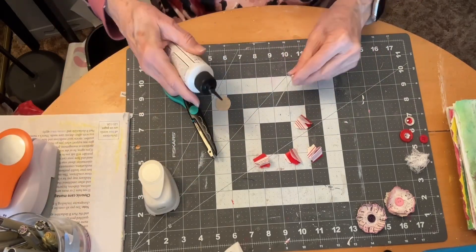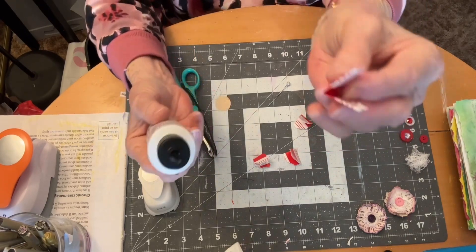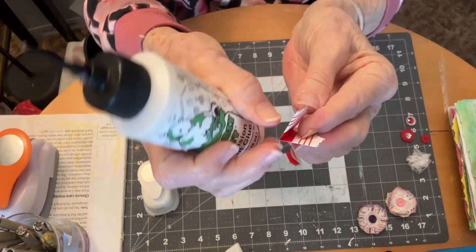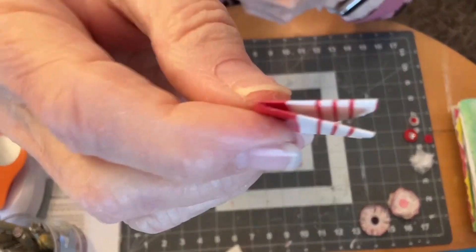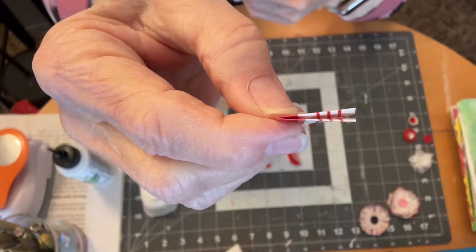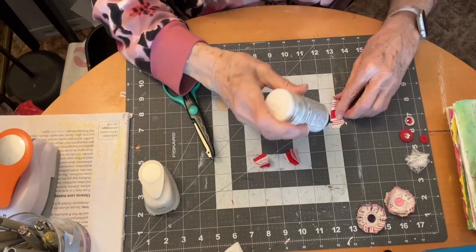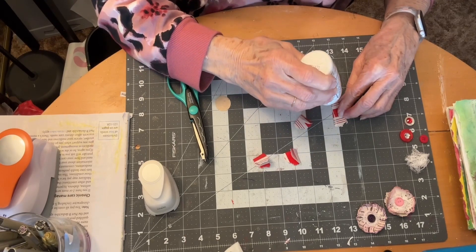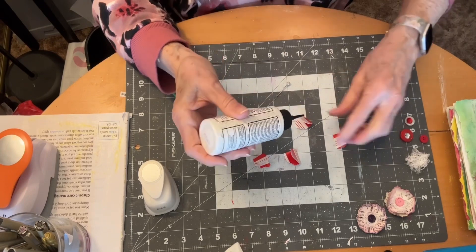Then what you need to do is glue the sides together — just glue these two sides together on each one.